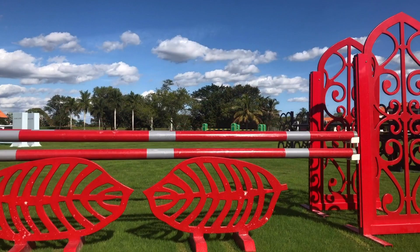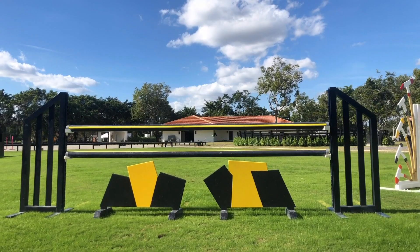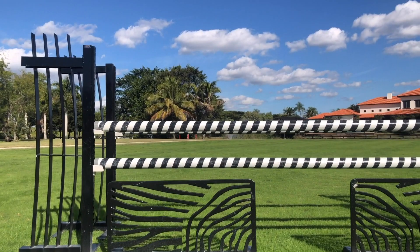The fillers are great. I sometimes start without them on a slightly more spooky horse and then add them in when you've jumped a few times, just because they are a little spooky — but it's perfect to get the horse not looking at them so much. We love them and it's nice to add a plank into an oxer or just change everything up a little bit.